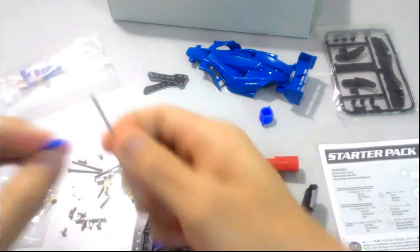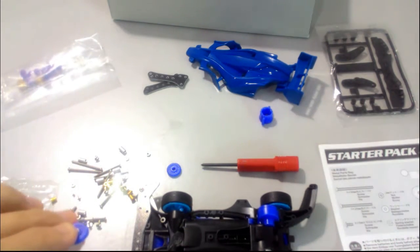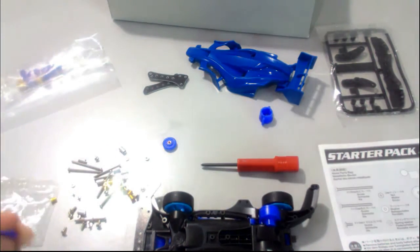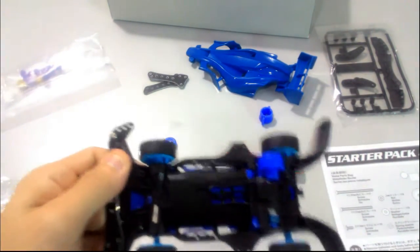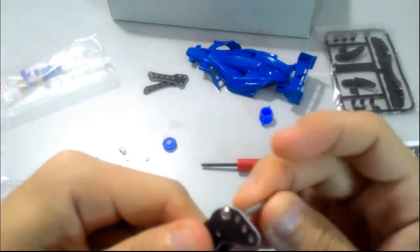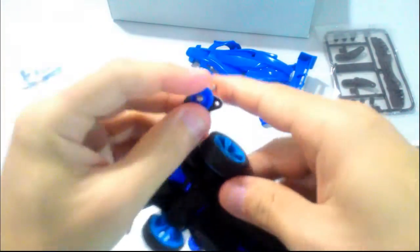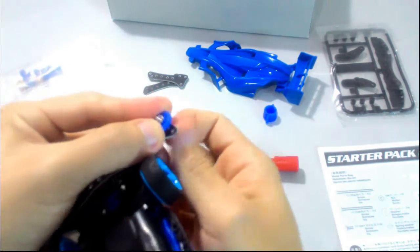We will use the long screw to screw from the bottom. This bearing is a 13mm bearing, so we need to put it in the right hole. Hole number three is the 13mm hole, so we just put this on. It's a bit tight. Then add the spacer, or some call it a washer.